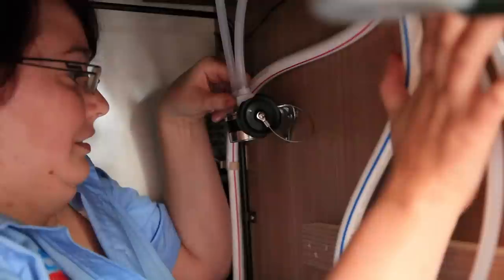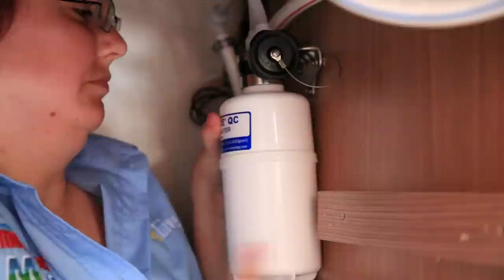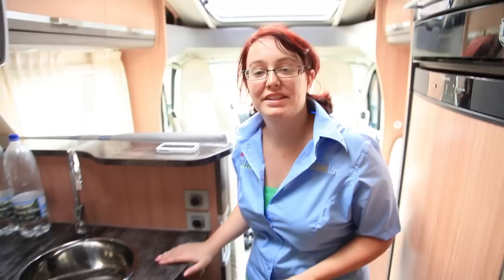This is the filter canister — all that remains is to take the top off and simply push up and screw it into the holder. Now the system's installed, all we need to do is switch on the tap and enjoy a nice cold glass of filtered water.